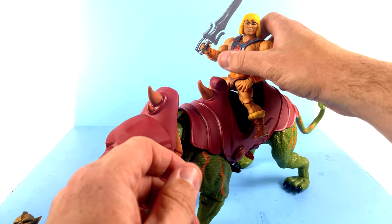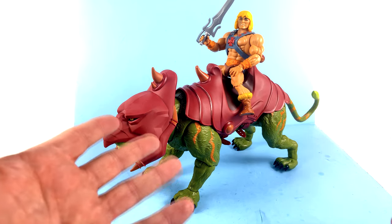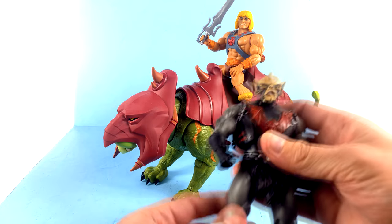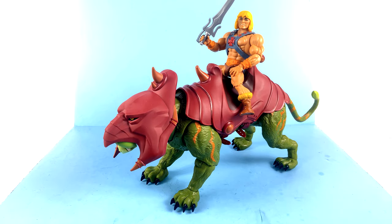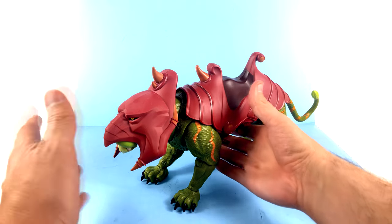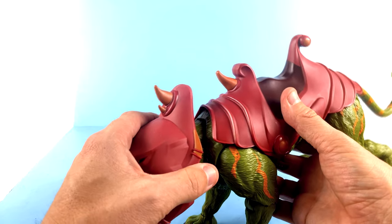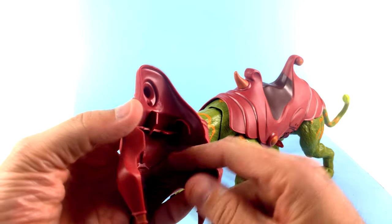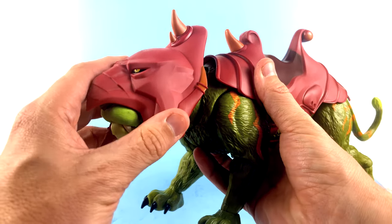Here is the Origins He-Man — that's definitely a little bit out of scale in my opinion. But I do think that the new Revelations figures are going to be in the 7-inch range, more along the lines of the Classics figures. And as I talked about, you can remove the armor and create Cringer. I don't know if Cringer is going to be this big, but this just pegs in there — you can see the little divots around here and everything lines up with his head and goes around his ears. It fits in there fairly decently.